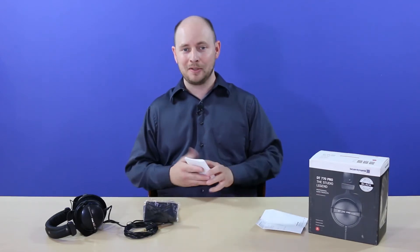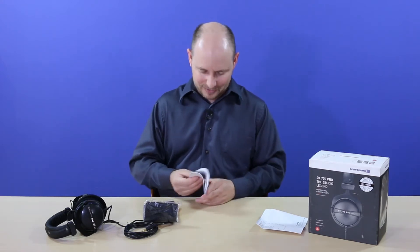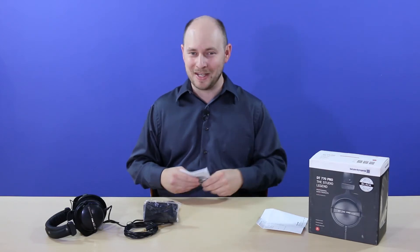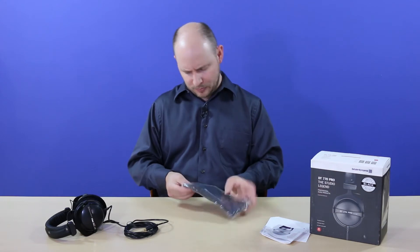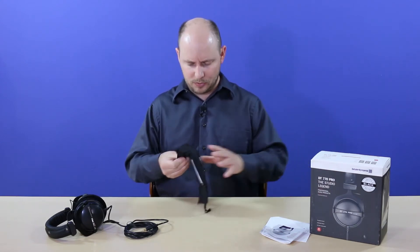You can go to the website at PLCnetwork.net where we'll list all of that information in detail. There's also a typical manual with warranty information for the Beyerdynamics. And then they give you a soft bag to store them in.